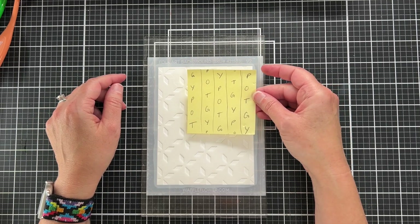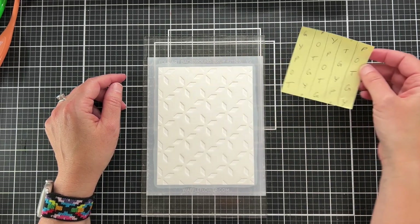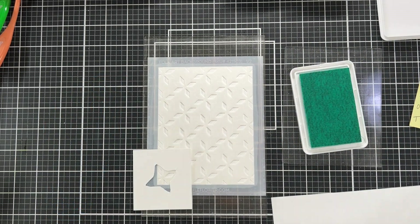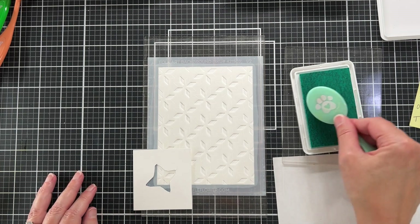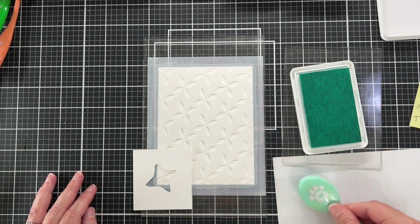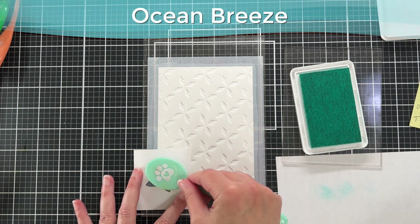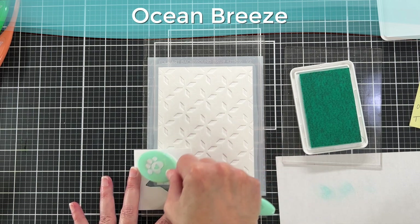I have a little cheat sheet — I love spreadsheets, I'm a planner, and I wanted to know which color I was putting where ahead of time. I have my smallest grip mat holding my ink pad, and the first color we're going to use is Ocean Breeze. By the way, I'm using Pink Fresh inks for this card.